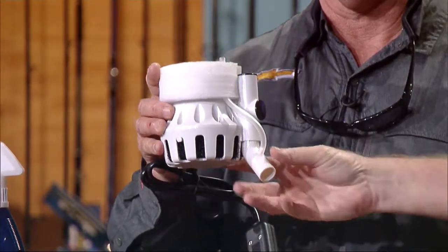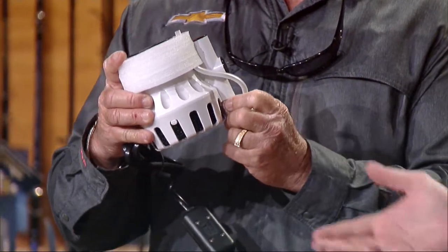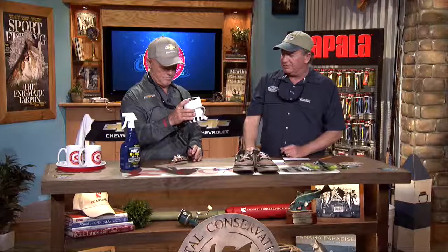It's got a removable filter in there so you can clean it. It'll keep your live baits alive, which is a great little thing. They make a lot of those cheap deals that hang on buckets — this thing would be awesome. You can turn a nice Yeti cooler into a live well. I can tell you, this is one thing that's not going to get returned.